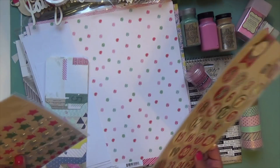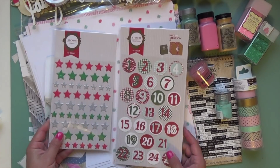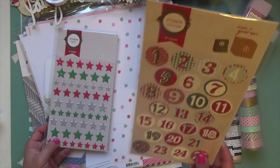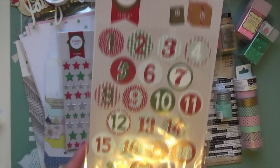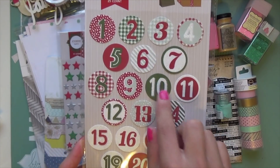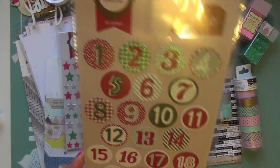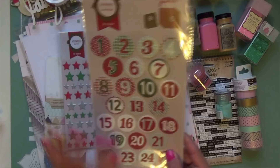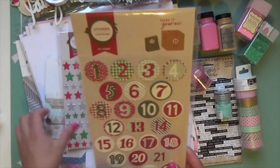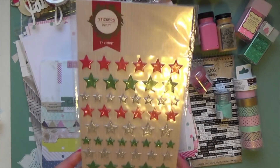These are totally random — they're from the Target Dollar Spot — but I don't have numbers yet so I thought the mint and red worked really well. Some have hunter green, so I may figure out how to do a number 10 and maybe 22 in the album for those, because I don't love the hunter green. But the others work well because it's mint and red. The stars in red and silver — love those too.